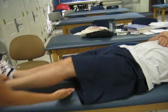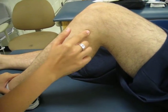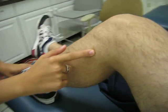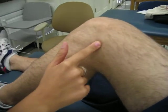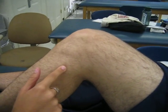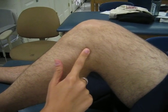You can have the patient lying supine, knees flexed just a little, and you'll first palpate the head of the fibula, located right here. The lateral collateral ligament spans from the lateral epicondyle of the femur to the fibular head, so it would be in this area right here.